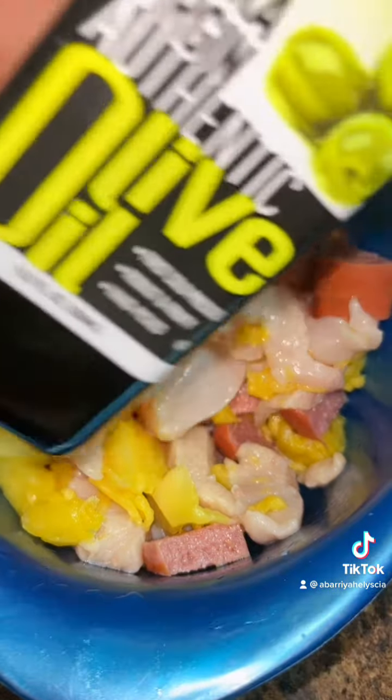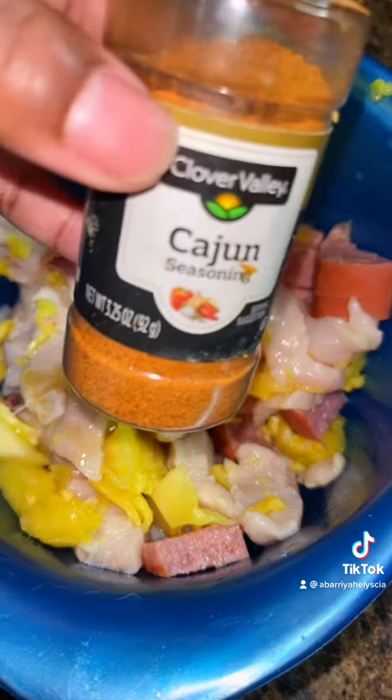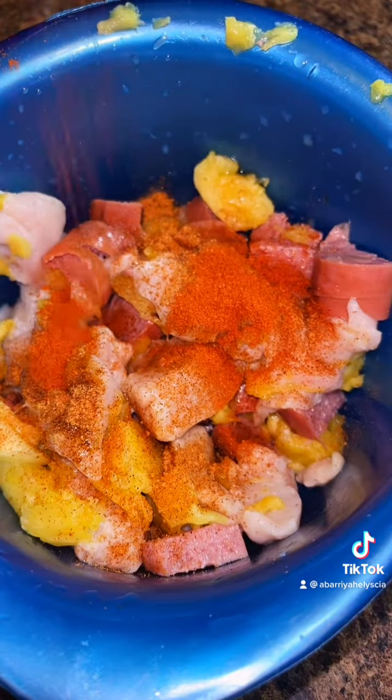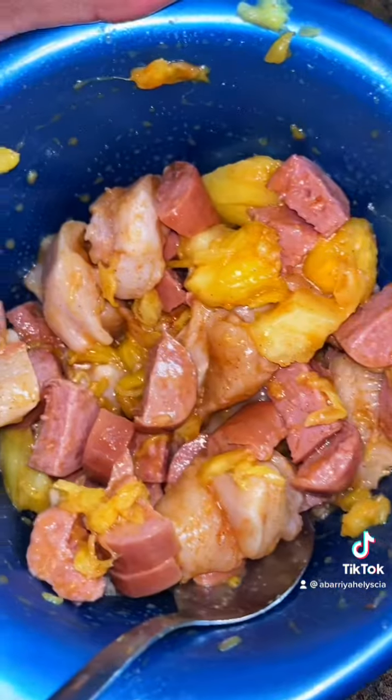Now we're going to add some flavor. We're going to put some oil in it — two teaspoons of oil. Then add onion and pepper. Mix everything together — it should look something like this.